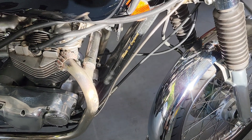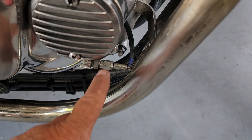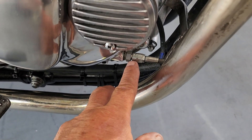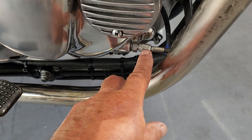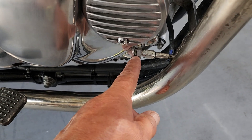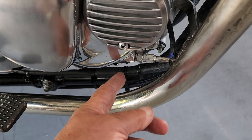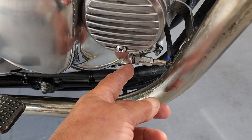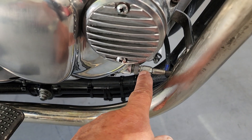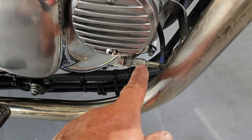The oil pressure gauge is fed from here, which is where the oil pressure switch fits. You simply remove that and fit your oil pressure gauge fitting straight onto that. Make sure you use a parallel bolt adapter and not a taper one, because a taper one will split the case. You can get a T-piece so you can use your oil pressure switch as well, but I wouldn't bother — just chuck it in the bin.